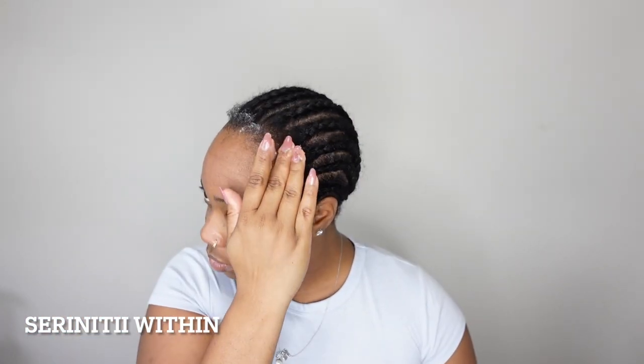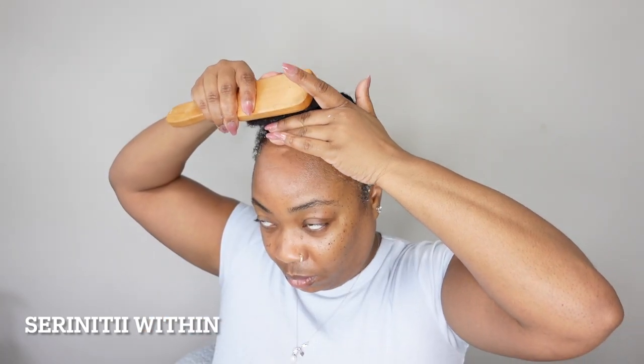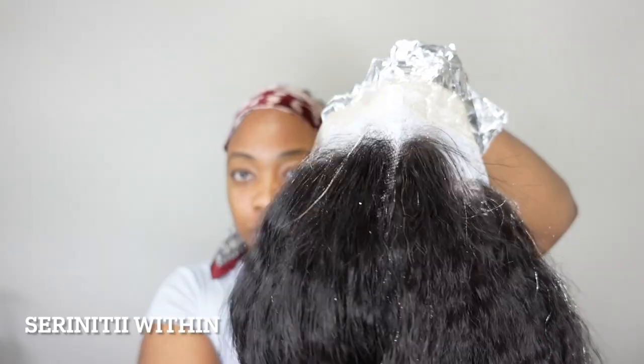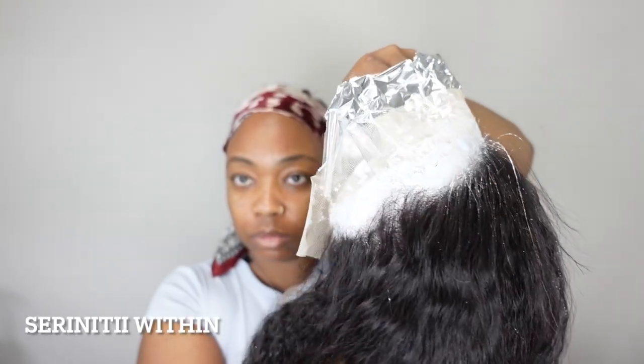Now it is time for me to slick back my edges. I'm going with some gel — I couldn't find my Gossip Girl glue gel so I had to use what I had, and it did the job. I'm going to lay my scarf right on top of it just to give it a chance to keep it nice and flat while I'm maintaining my wig.